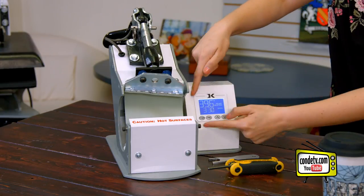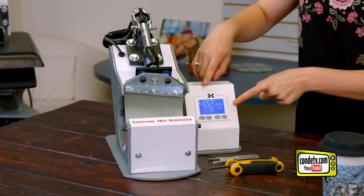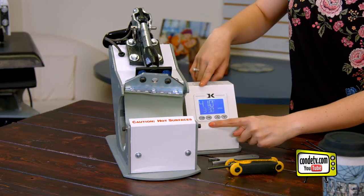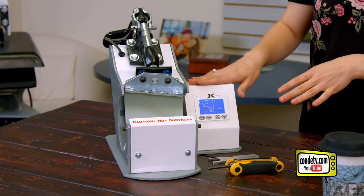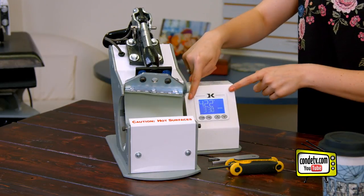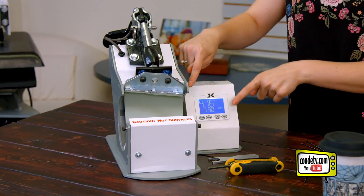You may even recognize the display screen here from some of our other George Knight Presses. You have the temperature button, the program button, and two up and down arrows to adjust the settings. If you're not familiar with how to work one of these displays, then visit Condi TV, where we have other videos that go in depth about how to control these settings.